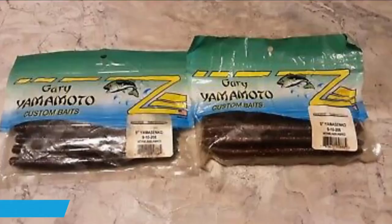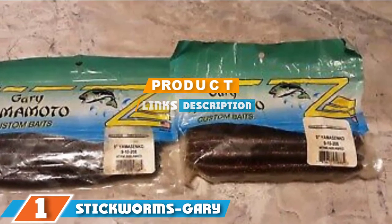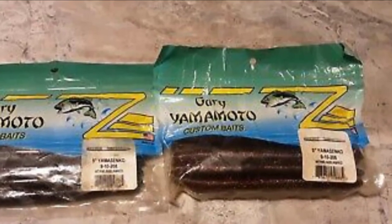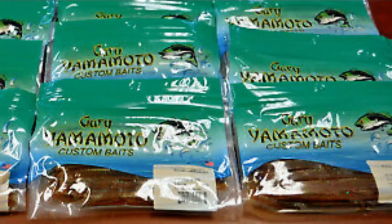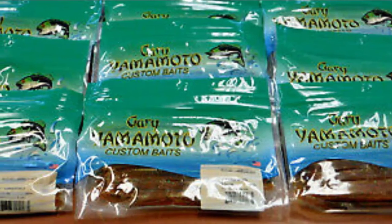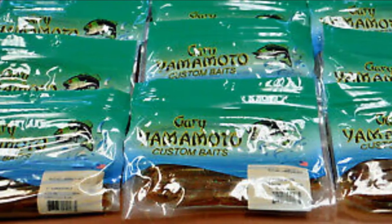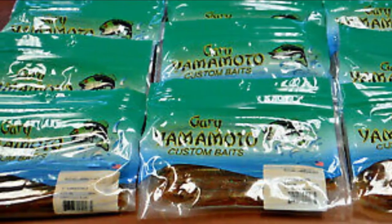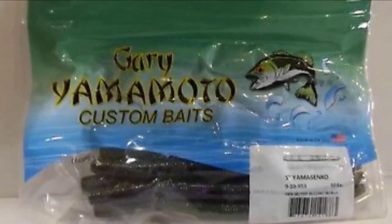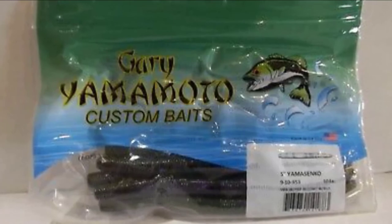Finally, the number one position is dominated by stick worms — the Gary Yamamoto Senko stick bait. No matter whom you are talking to about bass fishing, one thing remains true: the Gary Yamamoto Senko is not just one of the best plastic worms in bass fishing, it is one of the greatest bass lures ever made, if not the absolute best in the world. This awesome stick bait is super versatile. You can rig it on a Texas rig, Carolina rig, ned rig, wacky rig, shaky head, and pretty much anything else needed to bring big bass out of cover.